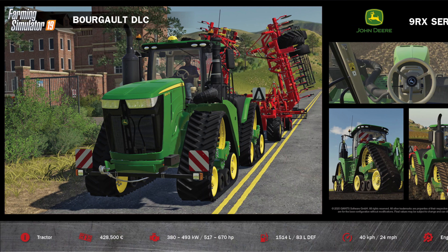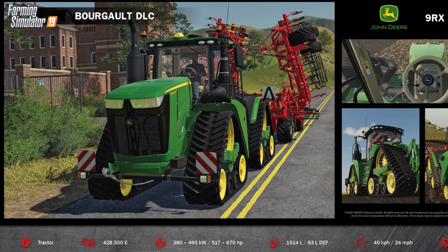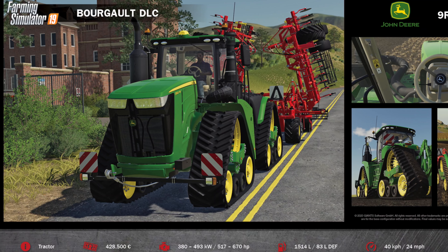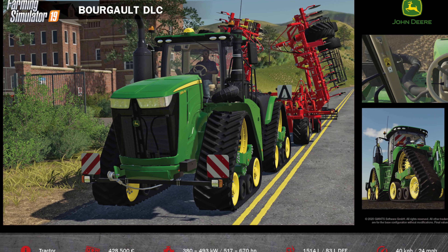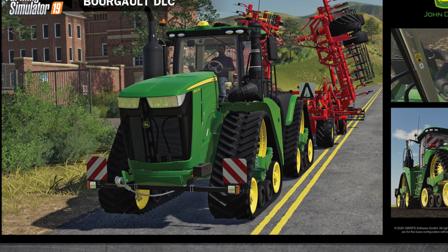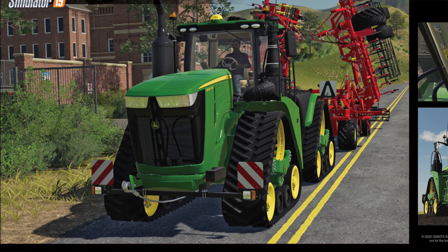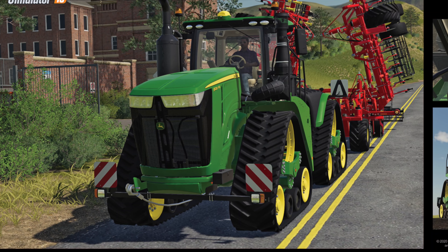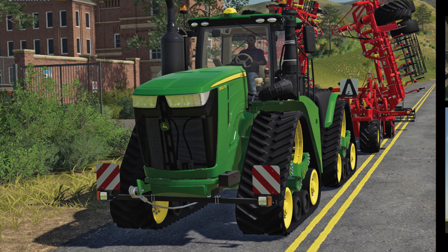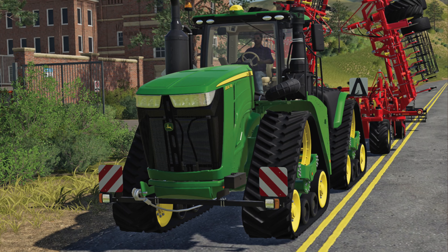The John Deere 9RX series will have a top speed of 40 kilometers per hour or 24 miles per hour, and you'll be able to change the wheel setups as well. From what I've been able to see so far, we're going to have between two and four track options with normal and wide tracks, and possibly normal and wide spacing as well. With all the hype around this tractor, John Deere fans on any platform now have a vehicle that will plow, plant, and hang with the biggest and baddest tractors in the game.